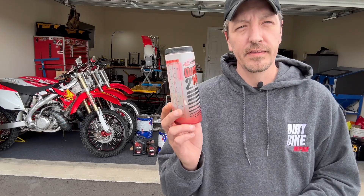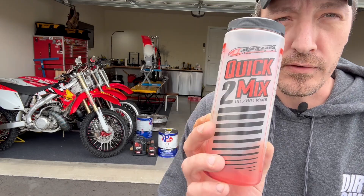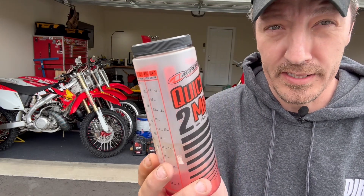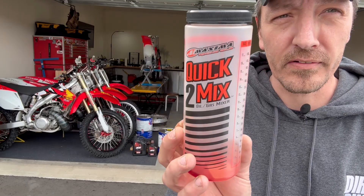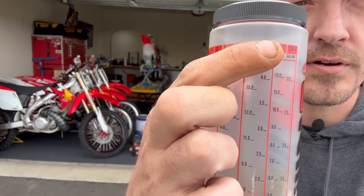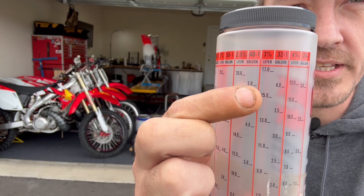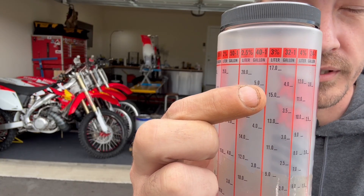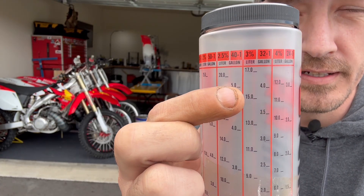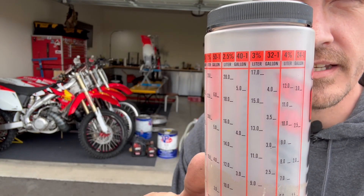I just want to show you guys this quick mix thing. By no means am I saying you have to have the Maximus quick mix — there's the ratio right, there's all sorts of these things. I use the quick mix one because that's what was available at my local shop where I buy parts, and it's good. On the back side here, you can look at what you want: 32 to 1, 24 to 1, 40 to 1. This here is how many liters of gas or gallons — so 5 gallons of fuel. You fill this up with oil up to that 5 gallons of fuel, dump it in, and then you add your fuel. Done.